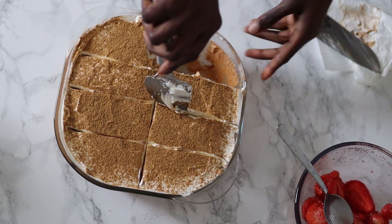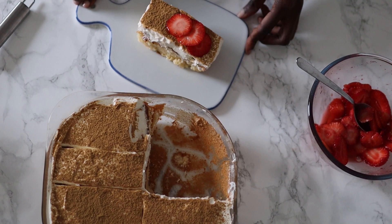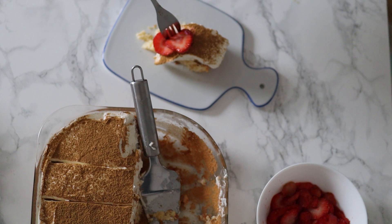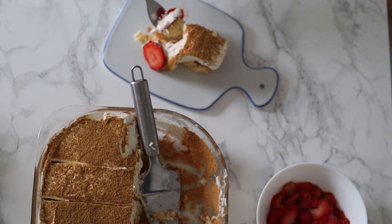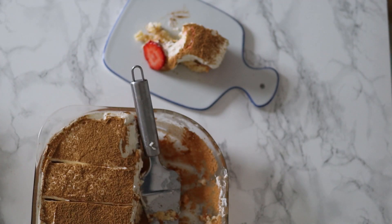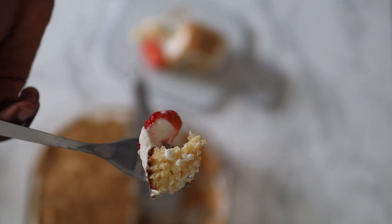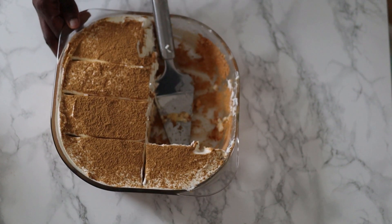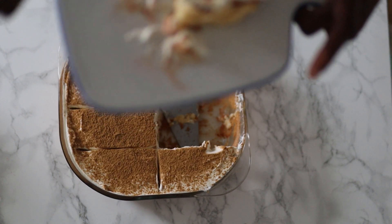I ate one serving before I remembered I was supposed to show you guys! I promise you it is not soggy — it is anything but soggy. It is super light and moist, it has the right amount of sweetness, the strawberries go really well with this one, and I'm not even crazy about strawberries in general. The whipped cream is creamy — I mean, that is what it's supposed to be. This right here is good stuff, and it does not have any butter, so one less thing to worry about. I absolutely recommend this one — just make it and trust me, you'll be pleasantly surprised.